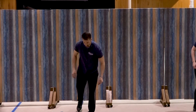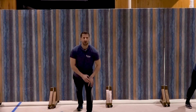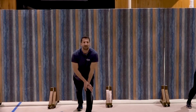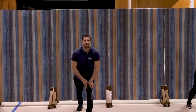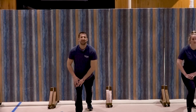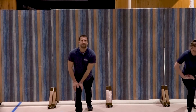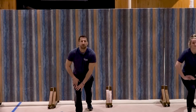Drop the right foot back, push that heel down, and we're going to lean forward and hold for ten, nine, eight, seven, six, five, four, three, two, one. Good. Switch the feet and hold for ten, nine, eight, seven, six, five, four, three, two, one. Good.